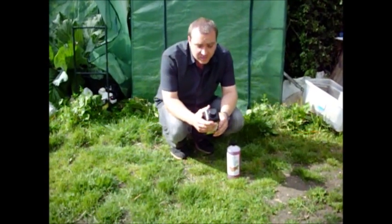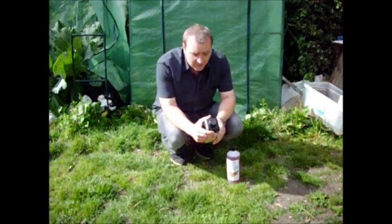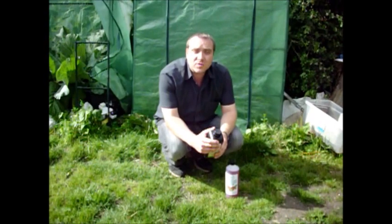I found that this wasn't enough — particularly potassium — for my fruit and plants, because fruit and plants need a higher concentration of potassium.